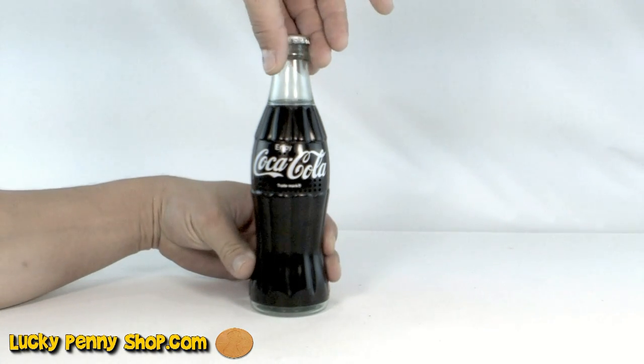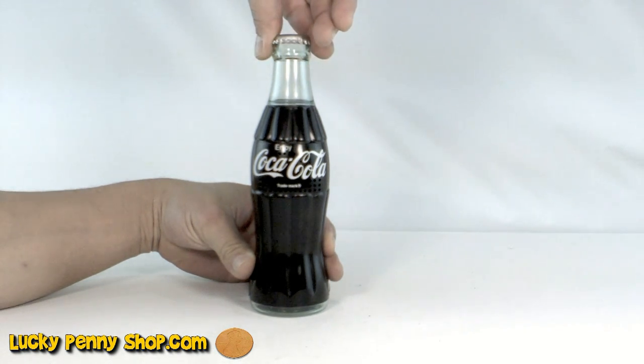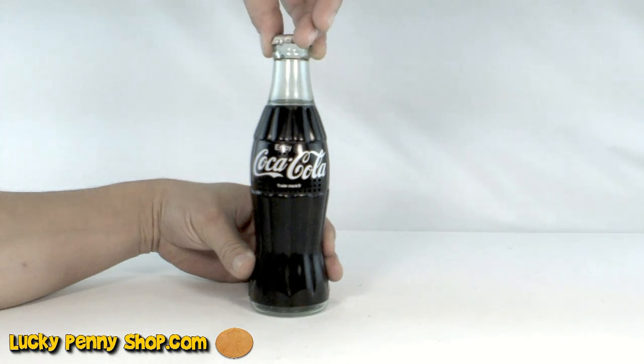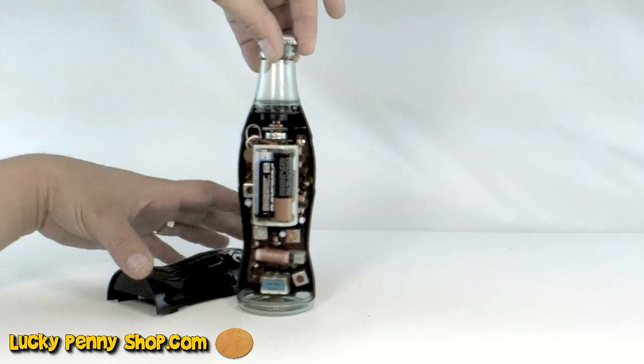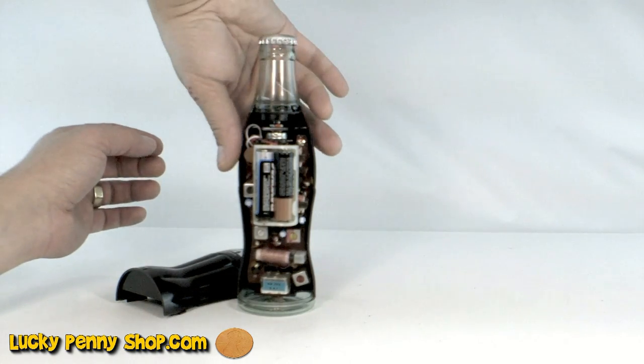You turn it on by twisting the top — this is also your volume control. The speakers are in the back. Let me turn it around so you can see inside.